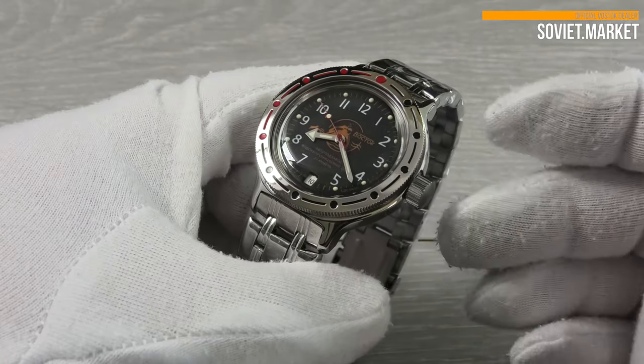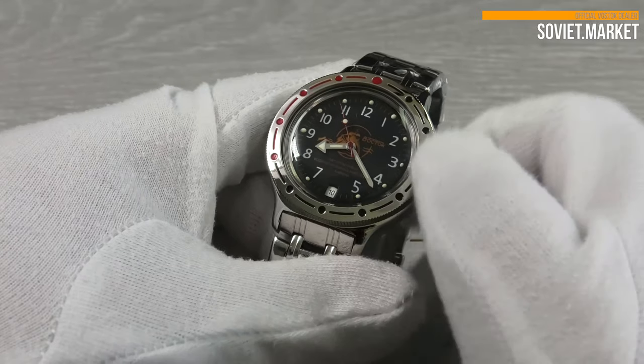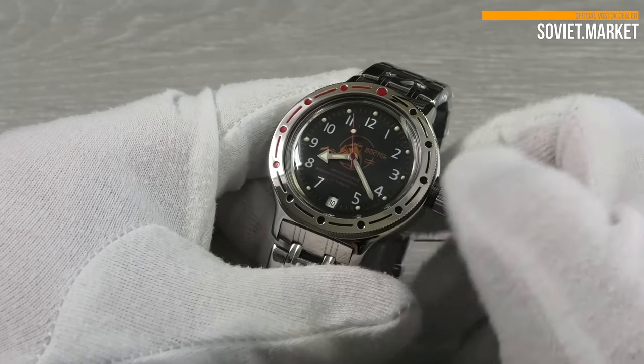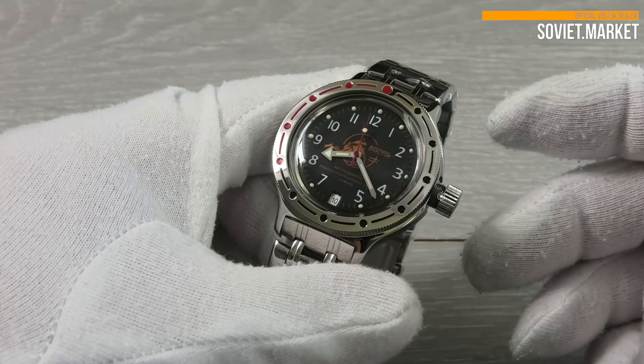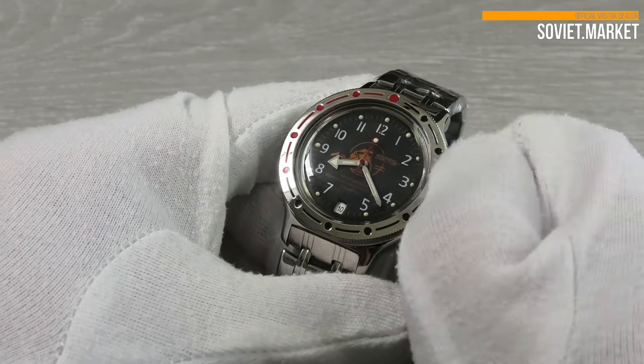The crown is located at 3 o'clock. Unscrew the crown to wind the watch manually. Please note the crown glides freely even when properly attached and is not meant to be static. This is normal, as part of a technical feature that enables Vostok's signature hand winding.